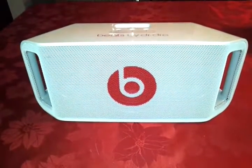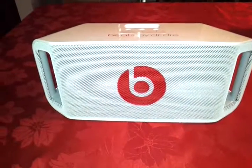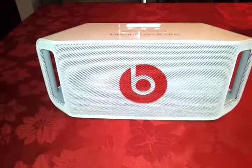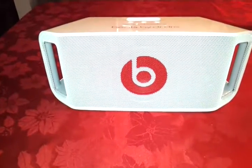Hey gang, it's Carlton Flowers here with TheCarltonZone.com, and today we are looking at the Beat Box. It is made by Beats by Dr. Dre, and I had the great fortune of being able to review this device from AT&T and I had a good time with it.